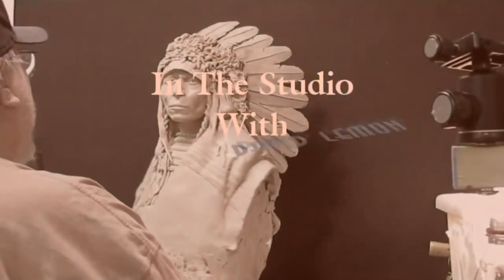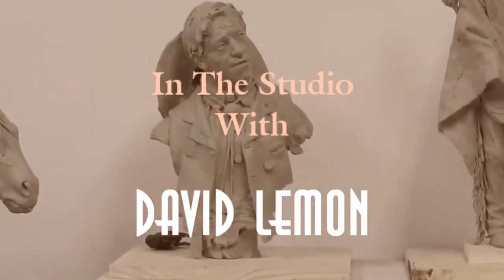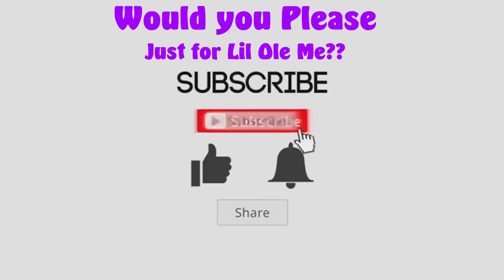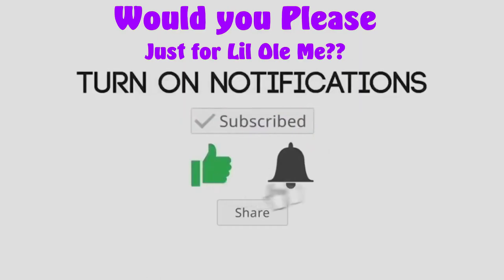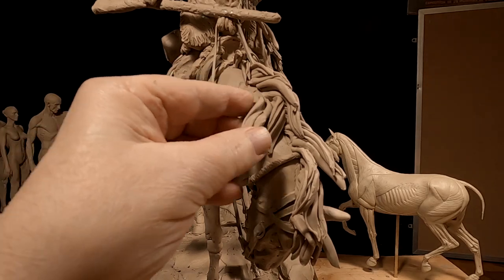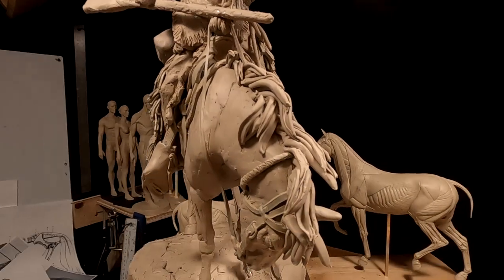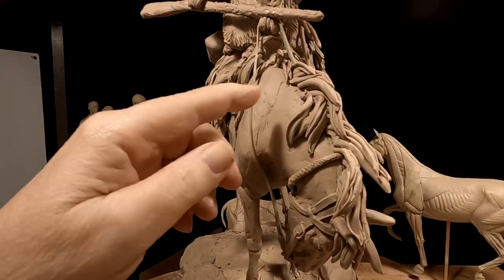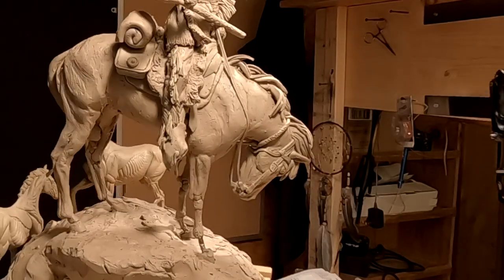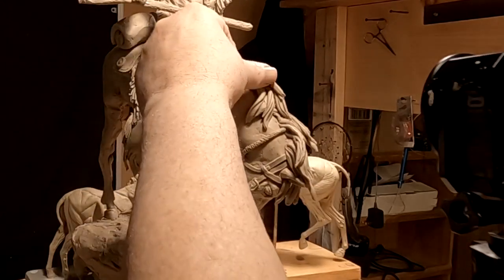Time to play with some clay. I think that's almost enough right there. I don't want to overdo any one thing, and I think that just about does it right there.